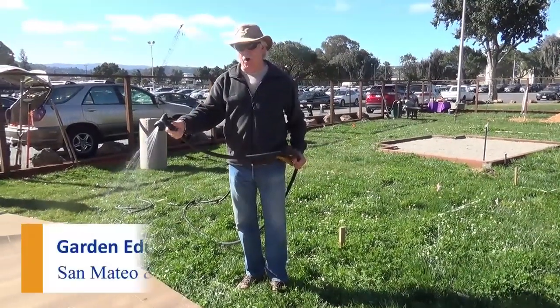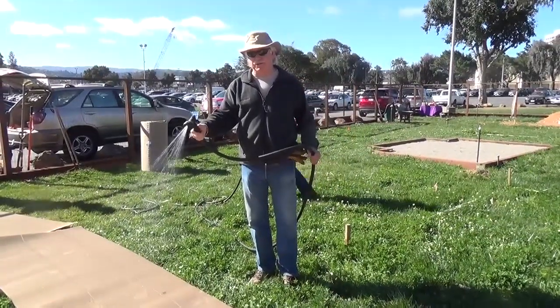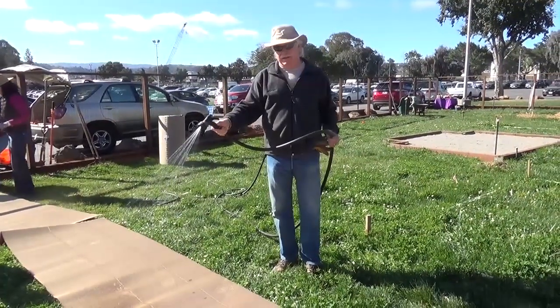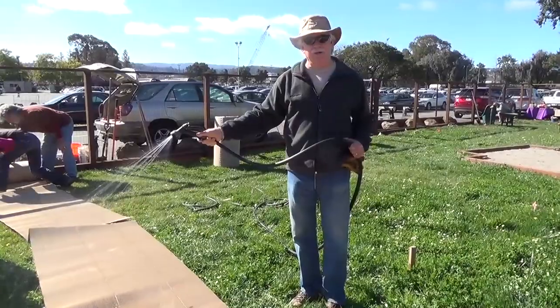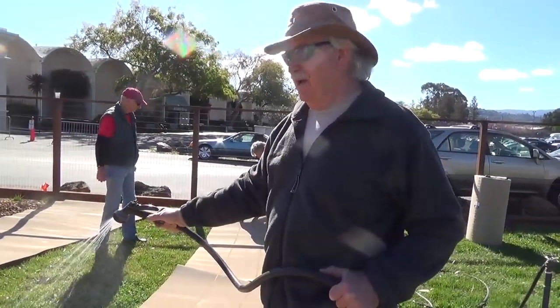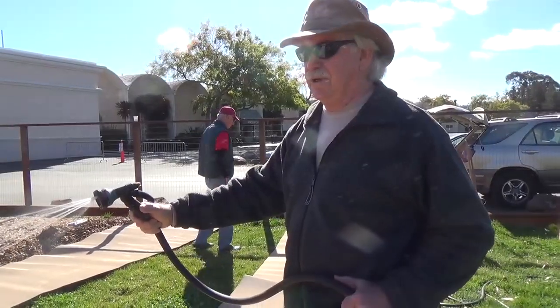What are you doing? I'm watering. Because? Well, for two, three reasons actually. To bring the microbes and the worms to the surface, where the organic green material is existing that we're trying to get rid of. And then it interacts with the carbon material, and the moisture, air, and feedstock provide the compost environment.